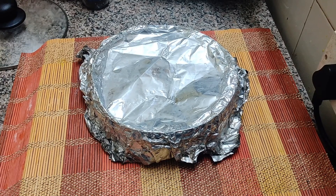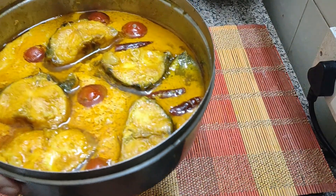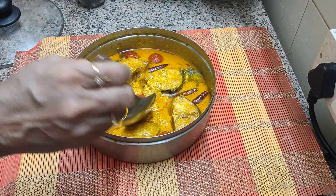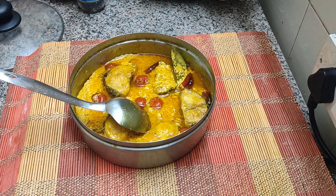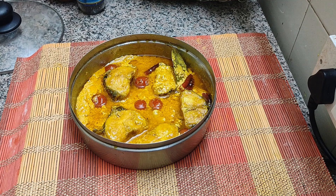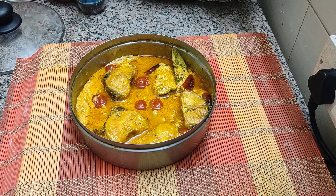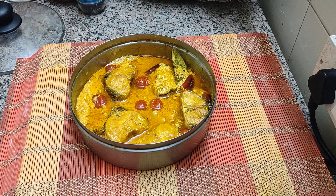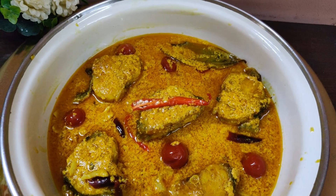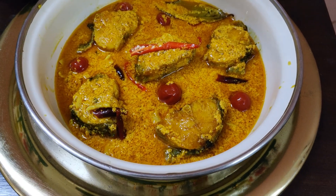The fish bowl is out from the steamer. Let us see — wow, just look at this! It's so beautiful and so nicely cooked. Hope you have liked the recipe. Please like my video and don't forget to subscribe — click the bell icon beside it to get notifications of all my new uploads. Thank you so much. I shall see you with another recipe. You can serve this fish like this — isn't it looking so attractive? Your guests will be delighted, even your family members. Serve it with hot steamed rice.